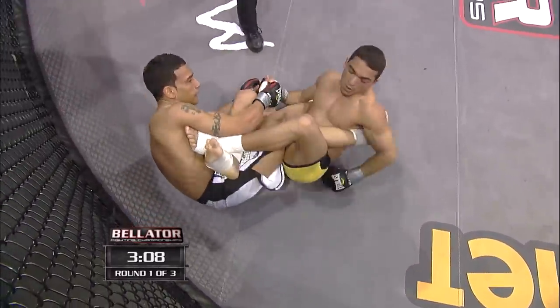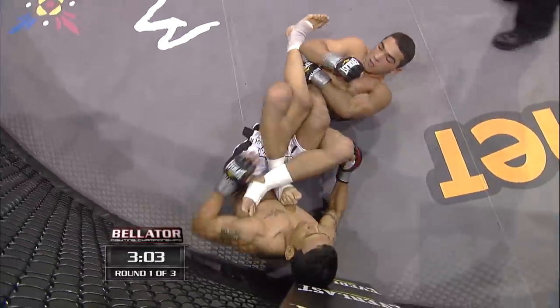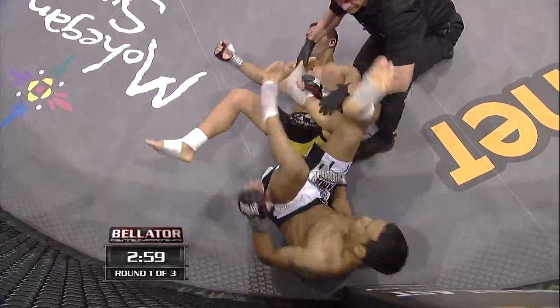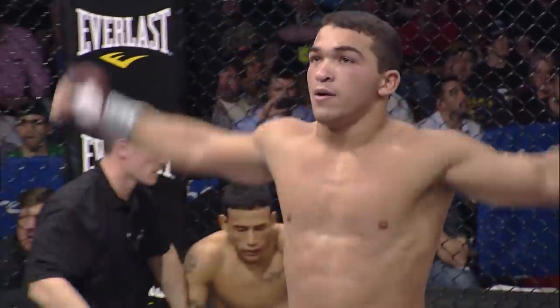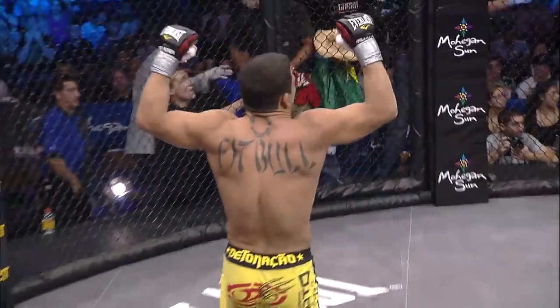Very difficult to get out of this one. Romero — no panic in his face. Looks calm. Switching to the inverted heel hook now — this is even more dangerous. There's the tap and that's it! Just like that, game set match, Pitbull winning. Beautiful, technical, outstanding job by Patricio Pitbull.